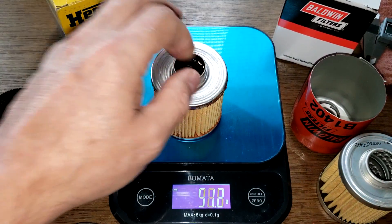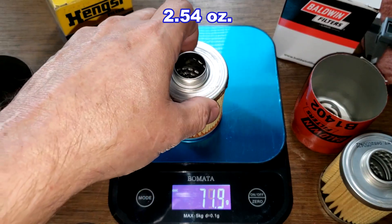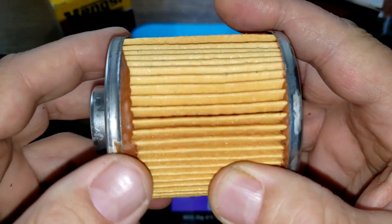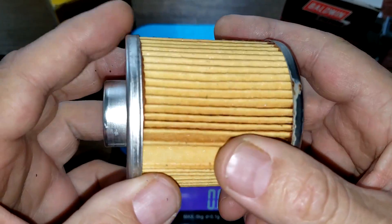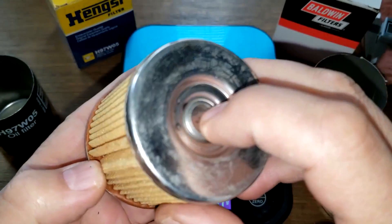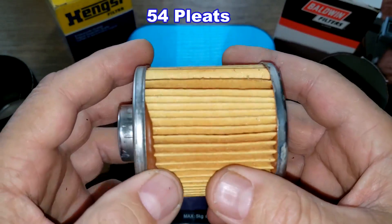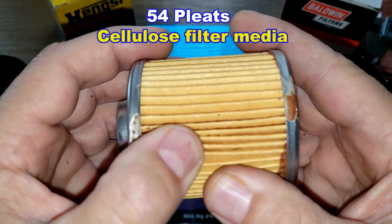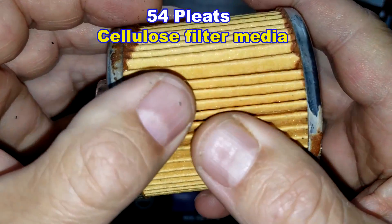The filter element: the Baldwin weighs 83.8 grams and the Hanks weighs 71.9 grams. Looking at the Hanks filter element, they got a bit sloppy with the glue right here. It has a seam, metal end caps, and a bypass valve. I counted 54 pleats. This is a cellulose filter media but I couldn't find a micron rating for this filter.